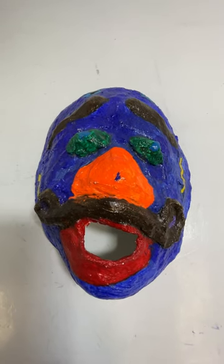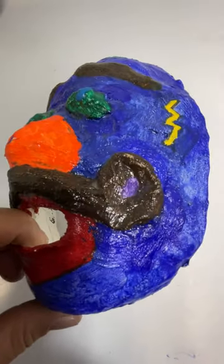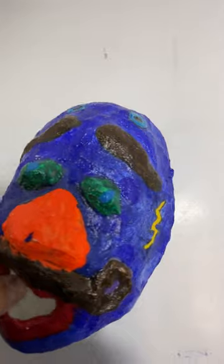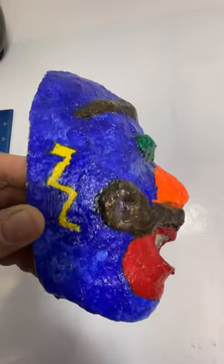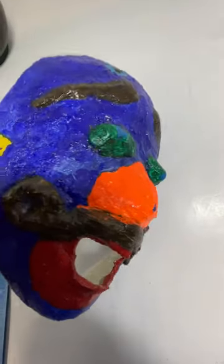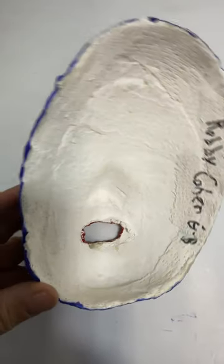This is a plaster mask. Pretty crudely done, but it is three-dimensional. It's definitely handmade folk art. It is done by Robbie Cohen, who signed it.